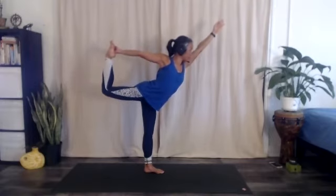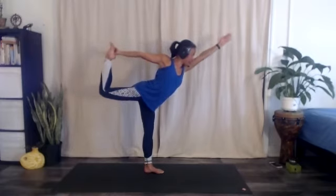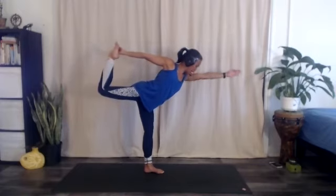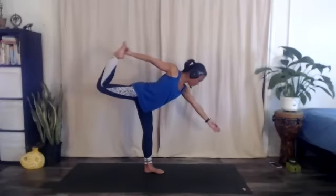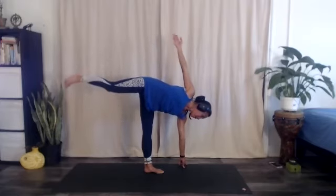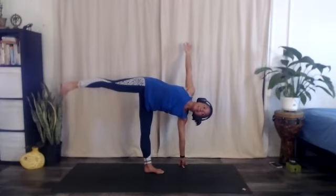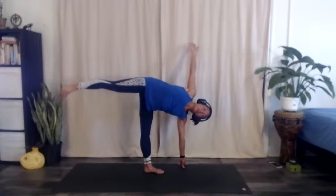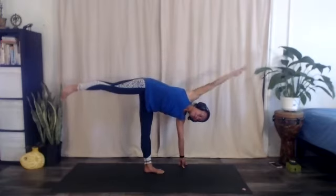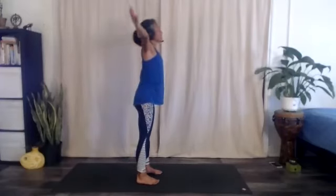Option one: simply step the right foot down and land in mountain pose. Option two: if you want a little more challenge, half moon pose — slowly you might bend the left knee, bringing the left fingertips to the ground or a block at the upper left corner from your left pinky toe. Then straightening the right leg towards the rear of your mat, flex the right foot and raise the right arm, turning your chest completely to face the right side of your mat — half moon pose. If you're still balancing there, give yourself a couple more breaths before you raise the right arm overhead and step the right foot next to the left in a forward fold. From the forward fold, sweep the arms overhead and let's all meet in mountain pose.